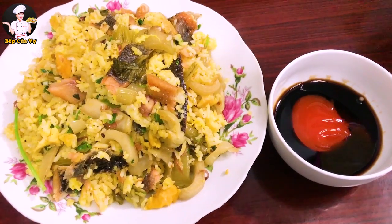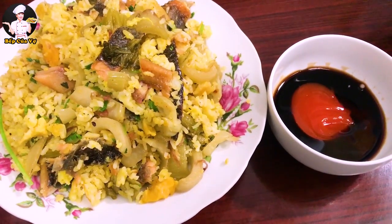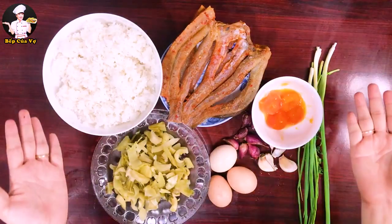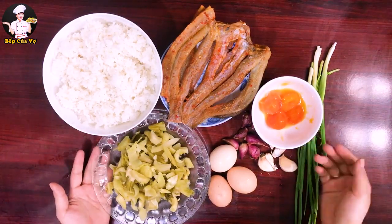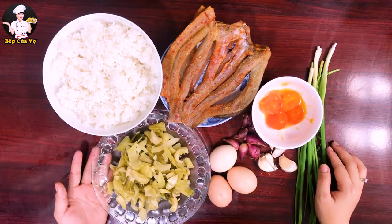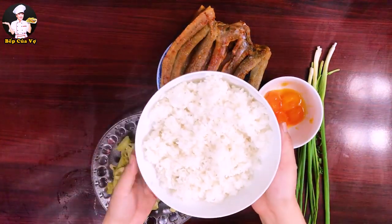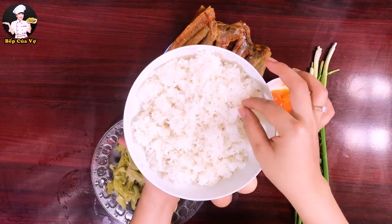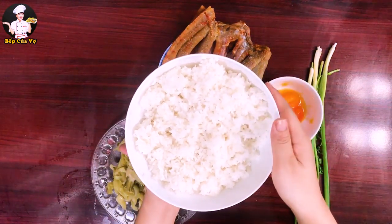Hôm nay mình làm cơm xào dưa cải cho cả nhà. Mấy bữa nay mình làm công việc ở shop nhiều quá nên không đi siêu thị được, nên là mình có gì làm đấy. Trước mắt mình có cơm nguội, mình sẽ vận dụng cơm nguội để chỉ các bạn làm món cơm xào luôn.